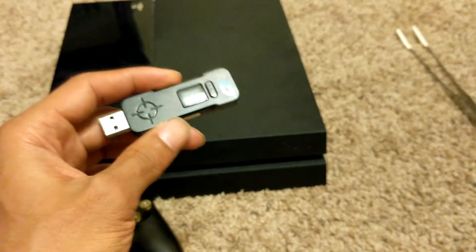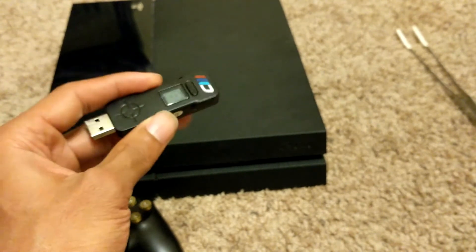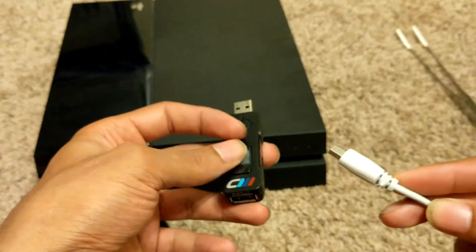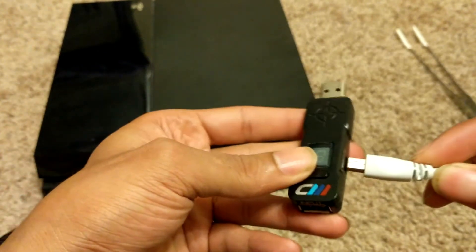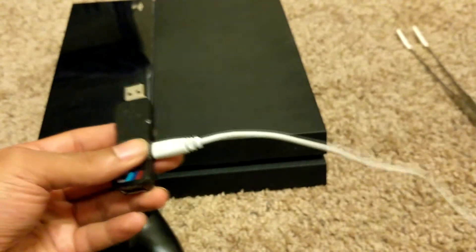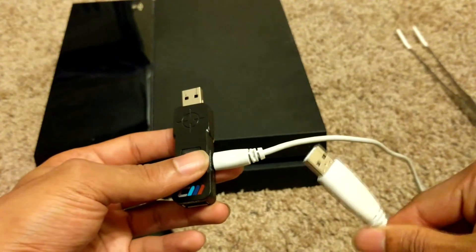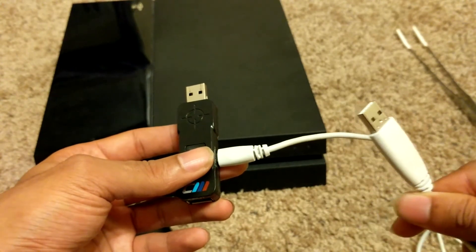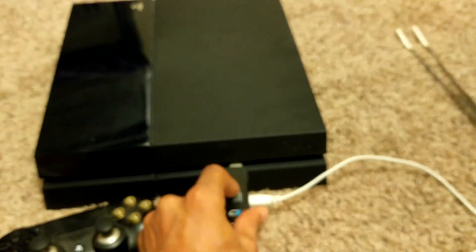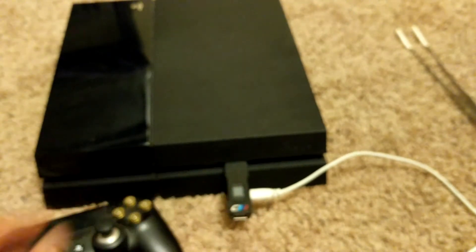After you've done that, the first thing you're going to do is power on your console. You're going to plug the mini USB cable into the side of the Cronus Max, and that end of the USB goes to your PC.